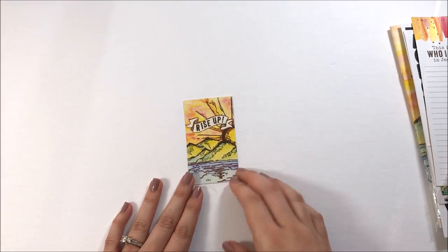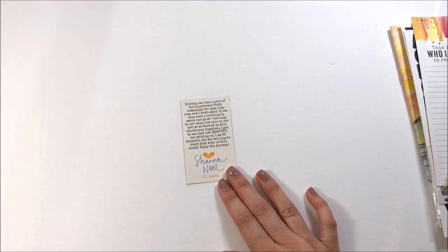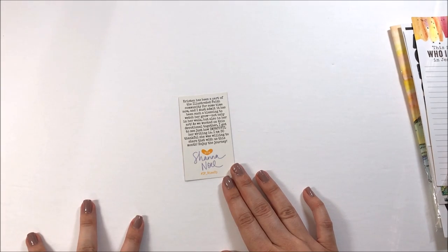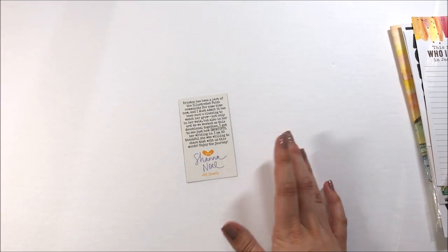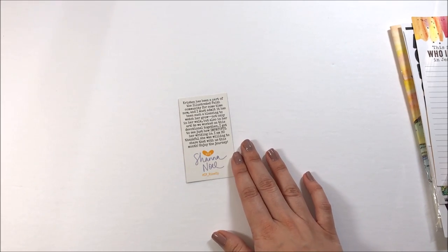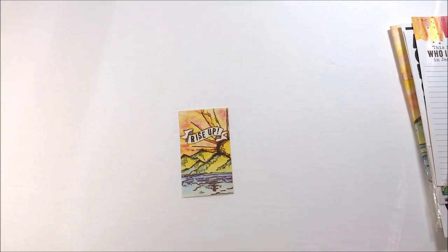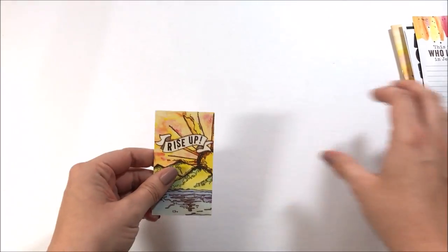You get a little card from Shana Noel — she writes you a little note about the kit this month, and it has the hashtag for this month: hashtag if_rise_up. If you share anything online through social media using this kit, use that hashtag so we can search it and see how everybody's working through the kit. You can even use this card as a tip-in in your journaling, so use every little bit of the kit.